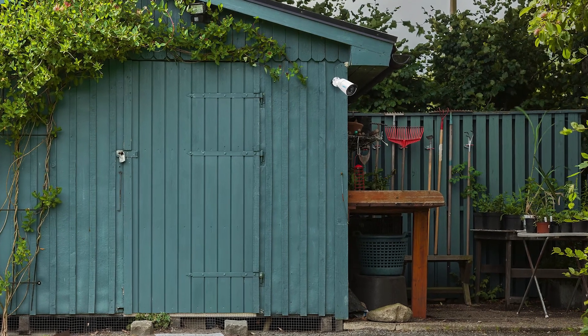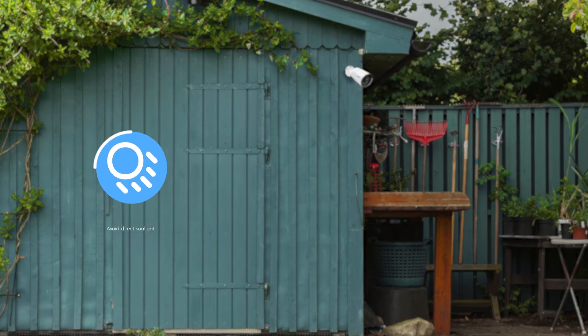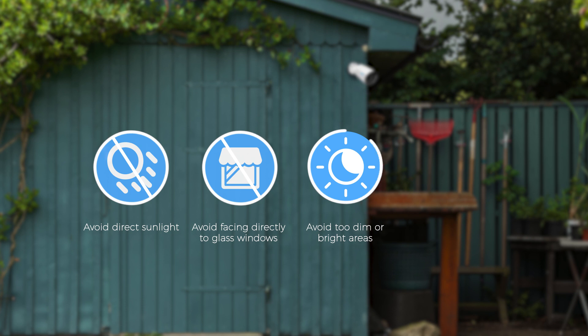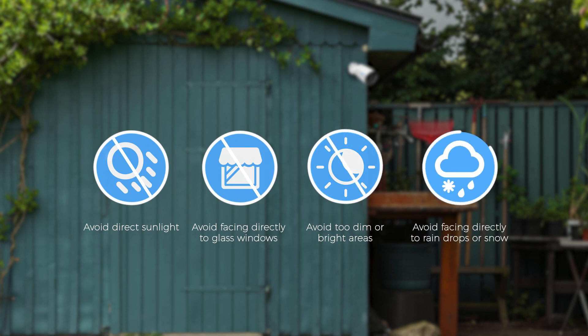For better image or video quality, don't point the camera directly at any light sources or glass windows. Avoid areas where it's too dim or too bright, or where rain or snow can hit the camera lens directly.